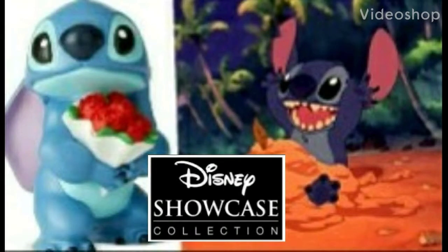Welcome back to the channel everyone! It's me the Prince of FNAF delivering you yet another Disney's Lilo and Stitch review, and today we're taking a look at the Disney Showcase Collection. This is Stitch with Flowers. If you enjoy what you see here today please hit the like button and consider subscribing, and with that said let's get down to reviewing this awesome figure.